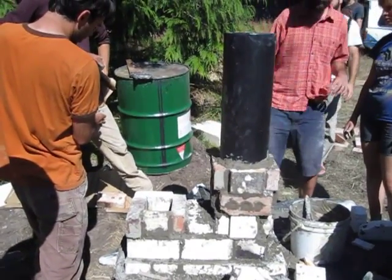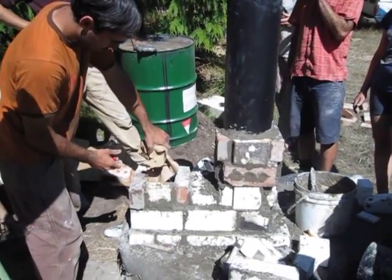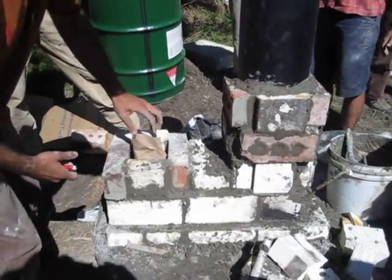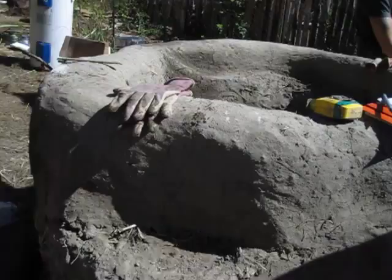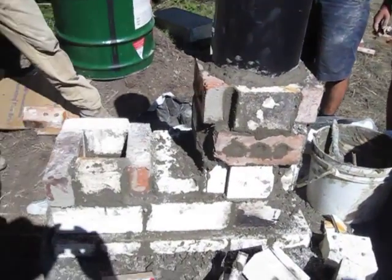Okay, this is test firing one. We've got the paper going in for the Mossy Banks tub rocket mass heater.